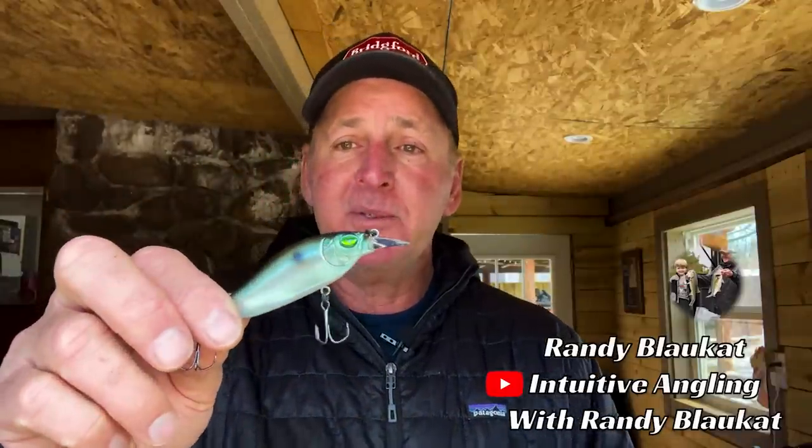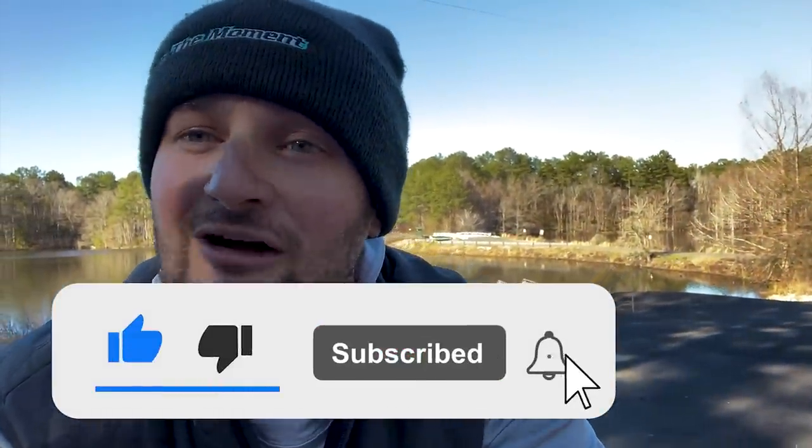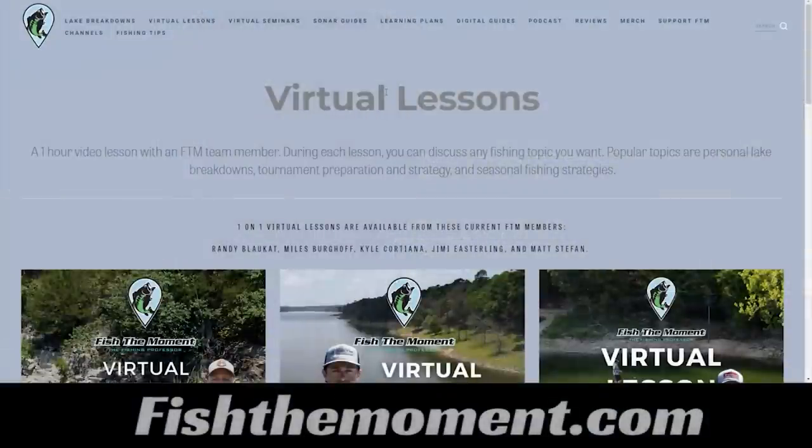Riprap is one of the top structures to catch bass on. It's a great area to catch some of the biggest bass of the year — there have been a lot of lake records caught off riprap. Get some Megabass Flap Slaps, put suspend strips on them, get on that riprap, and you'll catch some good ones. If you're enjoying today's video, make sure to hit the subscribe button so you don't miss out on any additional content.